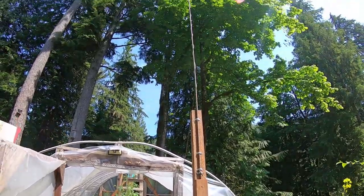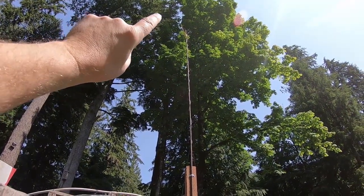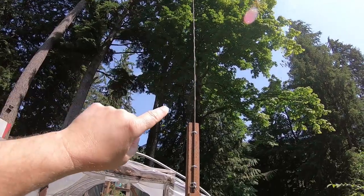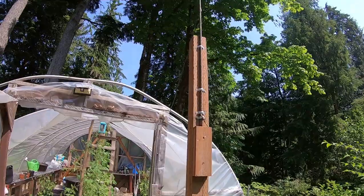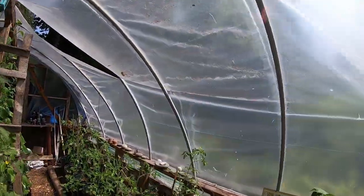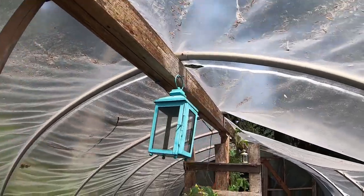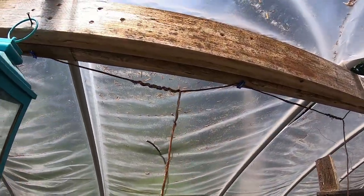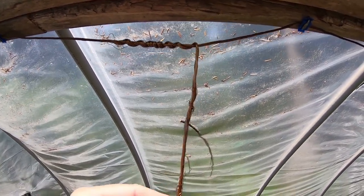Now, if you remember in my last video, I've got this antenna that I put up. It's 16 feet high. The copper wire is attached to the antenna at the top, runs down clockwise down the rebar, and then into the greenhouse. I've got the wire running along here, along the ridge, and then I splice in that wire by wrapping clockwise also onto that wire.